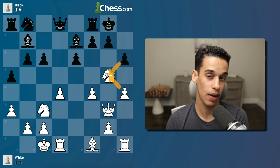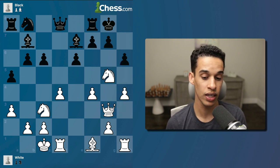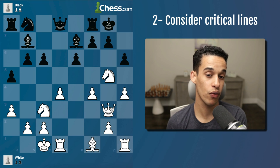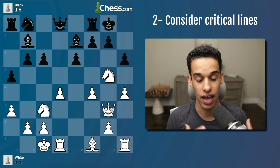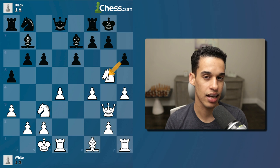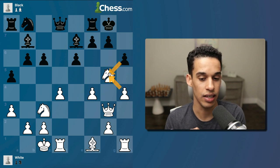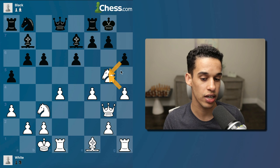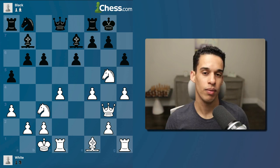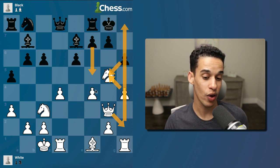The next move for white — pawn to f4 — is very powerful. They're saying: capture my knight, because then I capture back and checkmate you through the h-file. I did consider f4 as a candidate move, but going back to rule number two — consider everything your opponent could do, especially that critical line. After h-takes g5, h-takes g5, what is the critical line I cannot ignore? If you paused and considered f5 for the king to escape, then good — you are where we need to be.